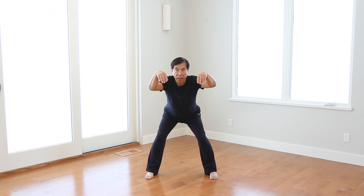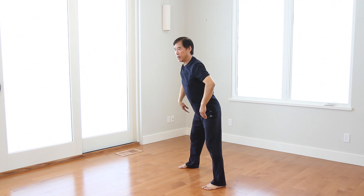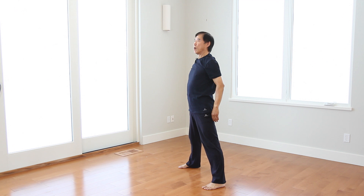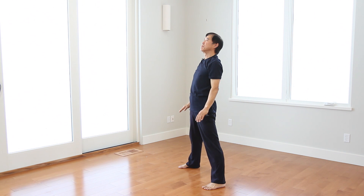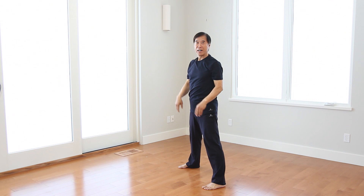Again. Ready. Now the whole body together. Ready. One. Two. One. Two. Continue. One. Two. Inhale. Two. Exhale. Inhale. Exhale. For beginners, you can do small movements. When the body is not too high, hands are not too high. Try small movements to feel whole body singleness.